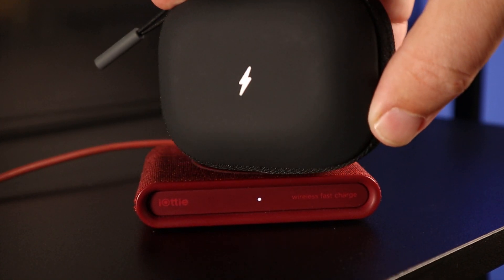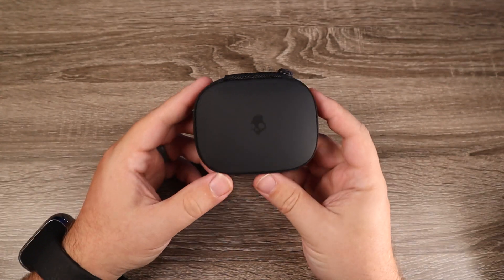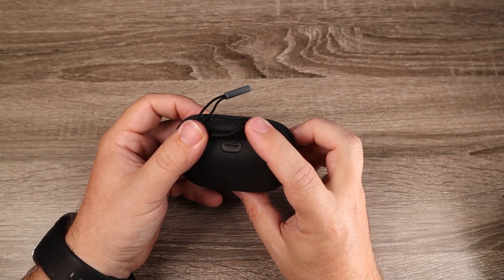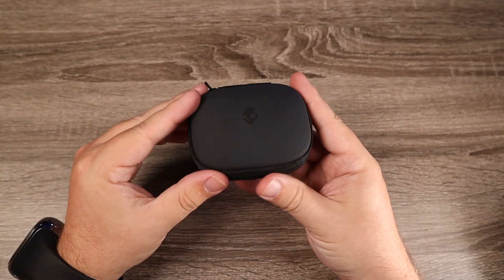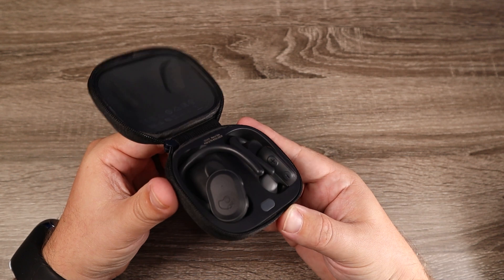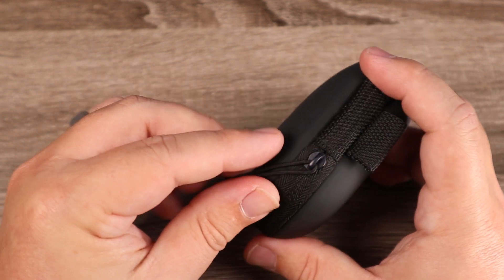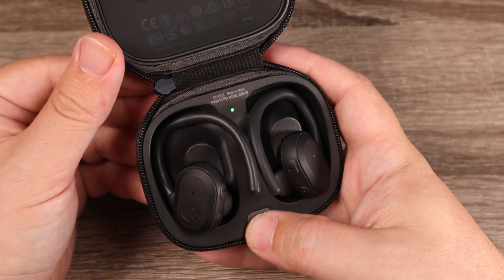As far as features go, I really like the direction they were heading. The case is also a little bit different — it's going to be a little bigger because the earbuds have that earhook design, but they also have a zipper on them, which is kind of unique. That does concern me because if the zipper breaks, it makes it harder to open your earbuds since they don't magnetically clasp shut. So that's something you'll have to be careful with. On the back you can see the USB-C input for charging, and under the lid there's a single indicator light so you can gauge how much battery life is left.